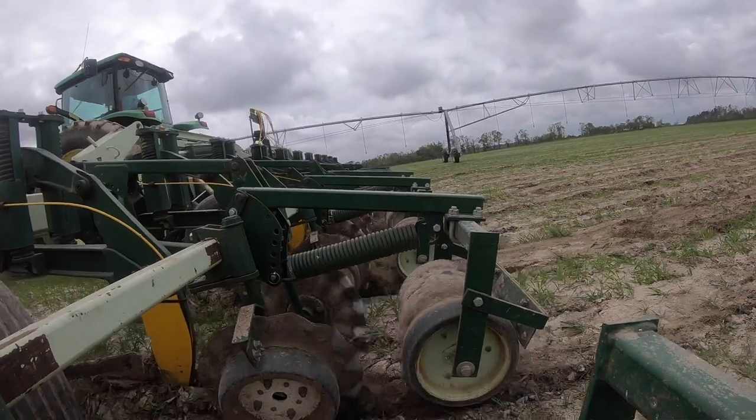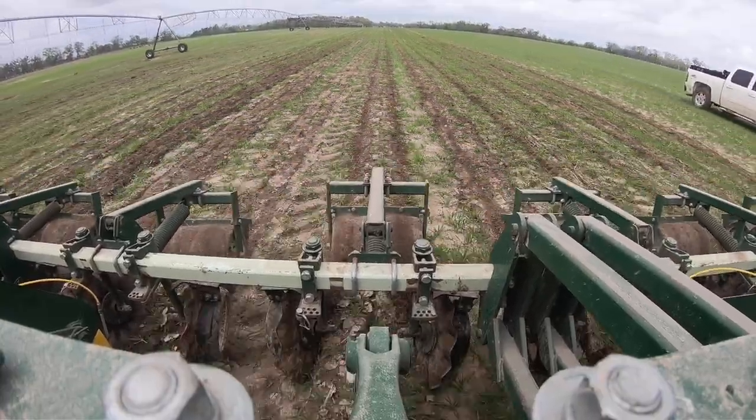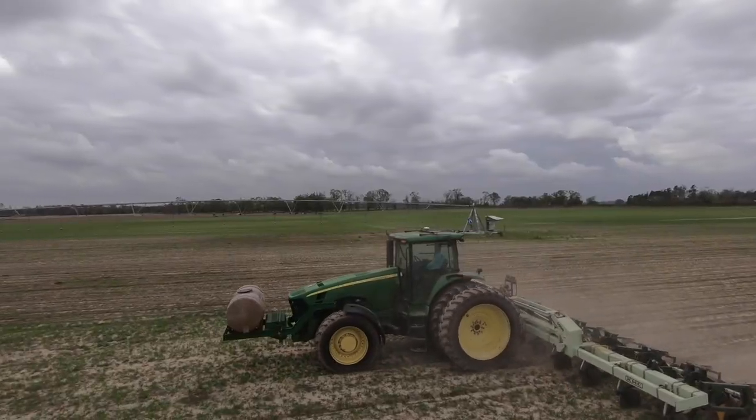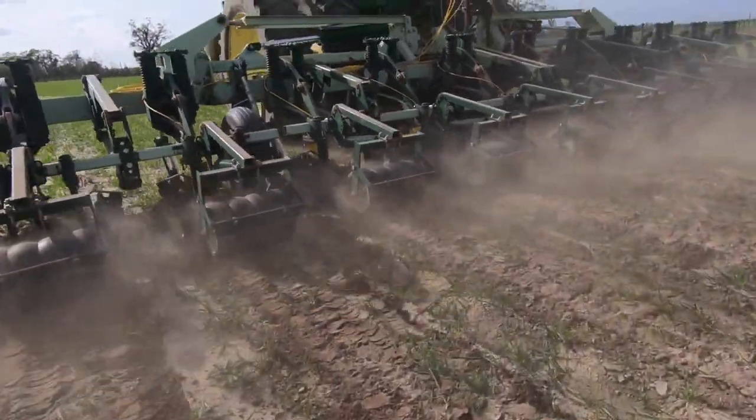The reason why we strip till is all year the dirt just gets compacted — with rains it gets harder and harder. The strip till goes anywhere from maybe 10 to 15 inches deep, and you bust what's called the hard pan. When we plant corn or cotton, those roots are able to go down in the dirt a lot easier. Versus if we just jumped out here and planted on the hard dirt, the roots would struggle going down. We've got 90 acres to do, so it shouldn't take too long if everything goes well.